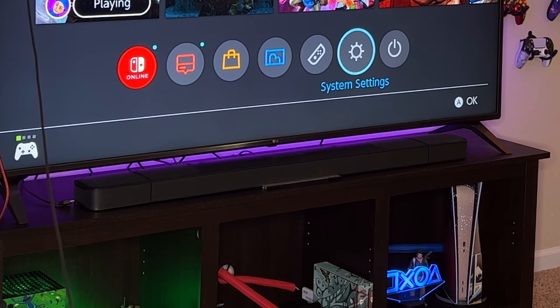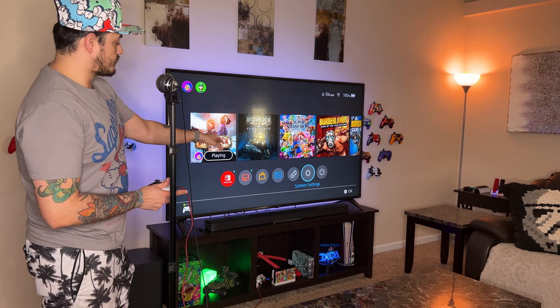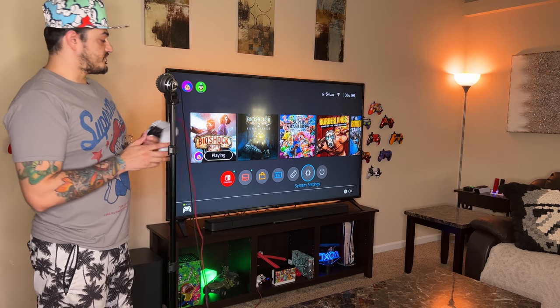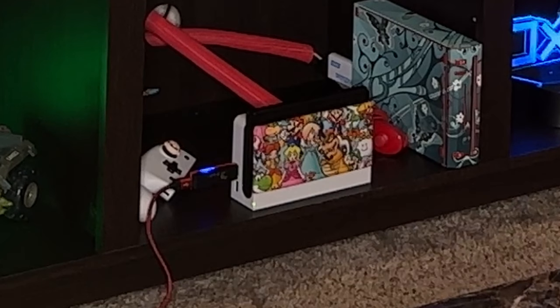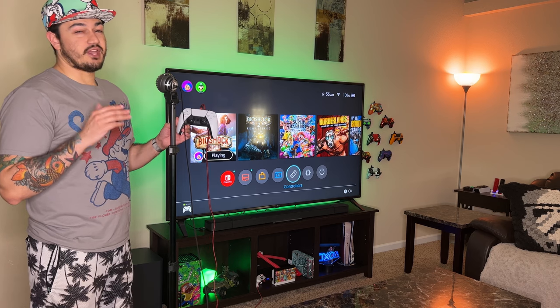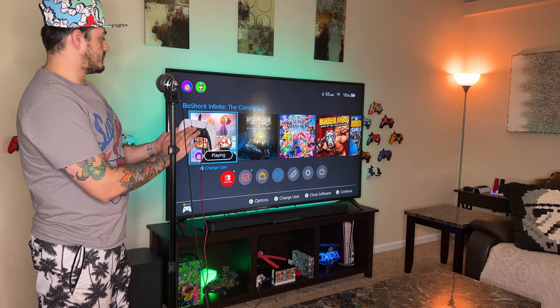Quick side note — please excuse all the wires behind the TV. I'm currently reviewing the JBL 9.1 soundbar, so I had to move around some HDMI cables to get the passthrough out of the soundbar to the Nintendo Switch. Now that we've toggled that feature on in the settings, plug your Wingman adapter into the side of your dock via one of the two USB ports and then plug in a controller. And without doing anything further, I am controlling my Switch with a PS5 DualSense controller.